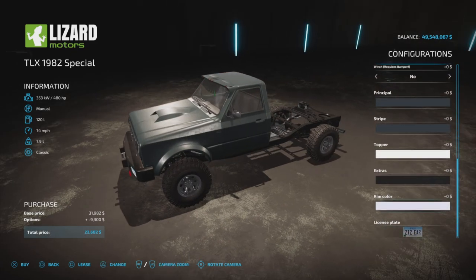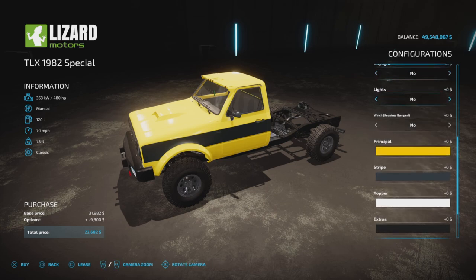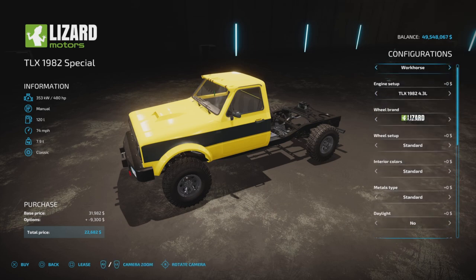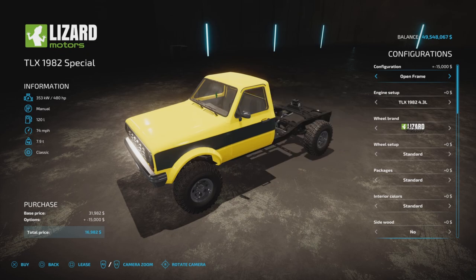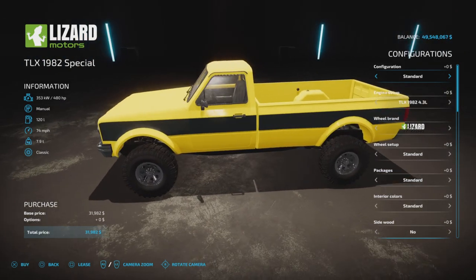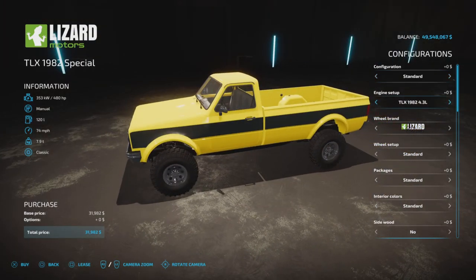On the Workhorse you can change the principal color. Let's go back to standard because that shows all the options. For engine we have a 480 horsepower manual with a transfer offering low and high, and then the 795 horsepower manual transmission for 12 grand.